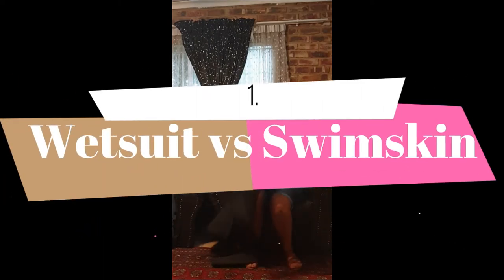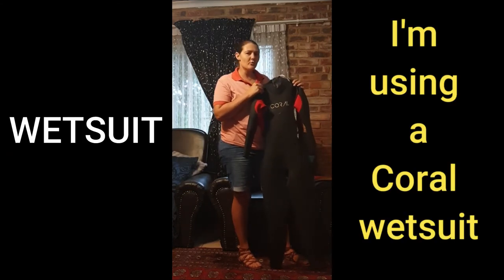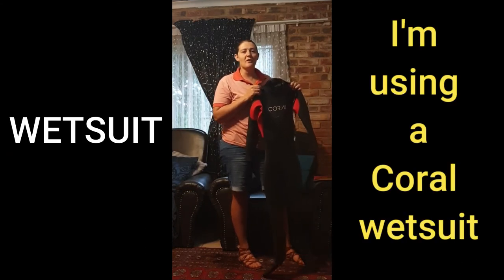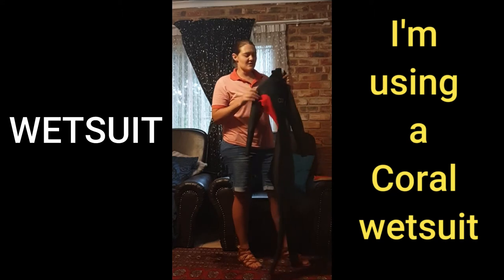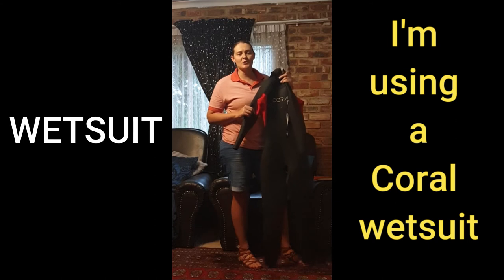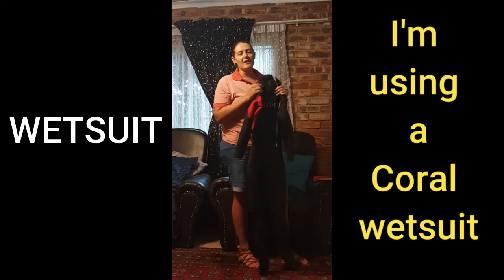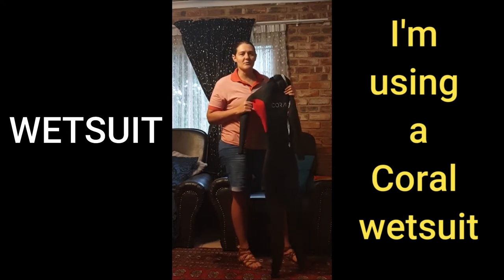For those of you guys that do not know, a wetsuit is something that you can wear when you do open water swimming when the water temperature is very cold. The first thing that you need to know about a wetsuit is there are different wetsuits out there. You must make sure that the wetsuit fits very snugly around your body, otherwise the water will just seep in and you won't be as buoyant in the water as possible.